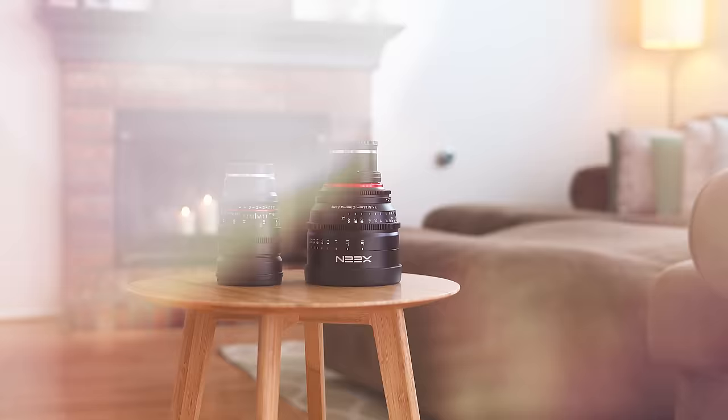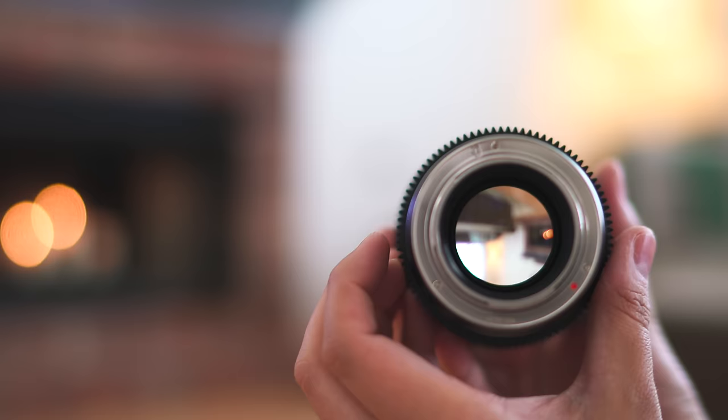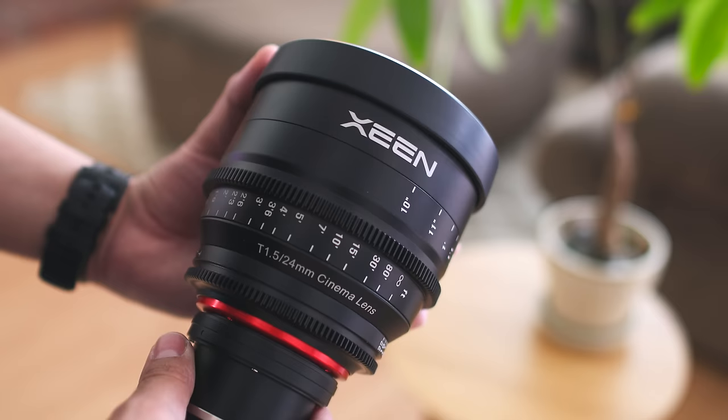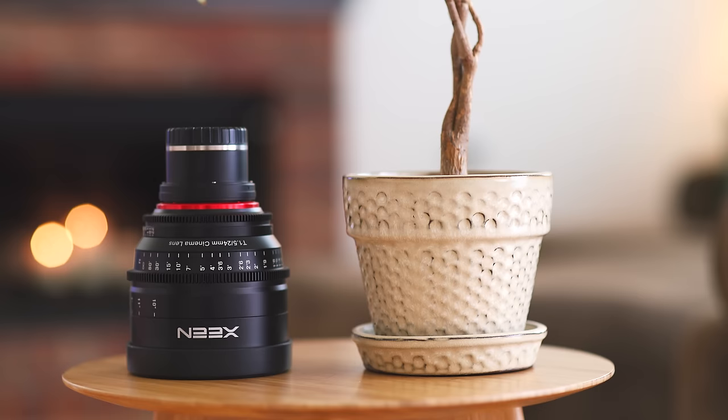Before I show you some video samples, let me give you a quick overview of each lens. Both of these are cinema prime lenses, which means there's no autofocus motor inside and you have a dedicated ring to control the aperture. The Rokinon has a circular 8-blade diaphragm while the Xeen lens has an 11-blade iris, which should give you smoother bokeh. The Rokinon is made of plastic and feels somewhat cheap; on the other hand, the Xeen lens is constructed of metal and looks and feels very solid. Both are essentially made by the same manufacturer in Korea.